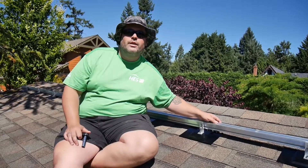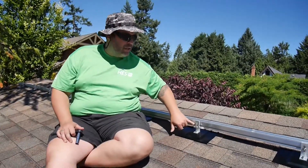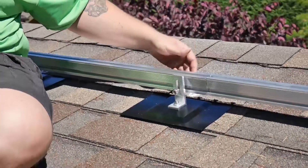Hi, welcome back to FastRack Tech Talk. Today we're going to be discussing rail leveling using the FastRack L-Foot. As you can see, the L-Foot has a slot in it to allow for vertical adjustment of our T-bolts, as well as the rail that it's attached to.